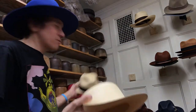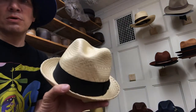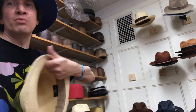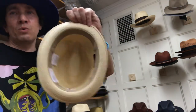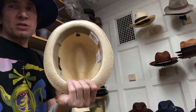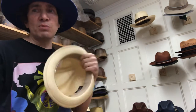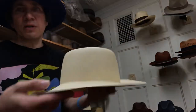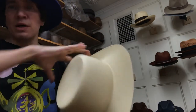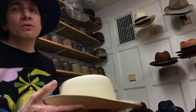Generally it'll have a band, a pinch, things like that. A brim that snaps up and down. A sweatband inside of cloth, ribbon, or leather. And it's sized and stiffened. Monte Christis tend to use very little stiffener — it's nice when they do it on the brim so it snaps, but not so much on the crown. The crown is kept very soft.